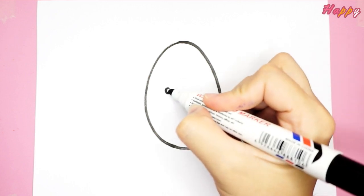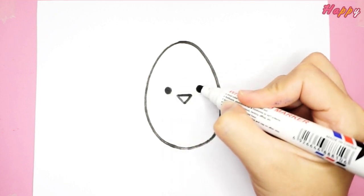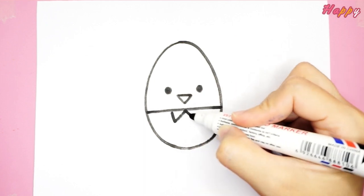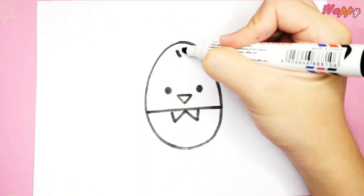First, draw the beak and eyes. Look at the cute bow. Let's not forget the hair.